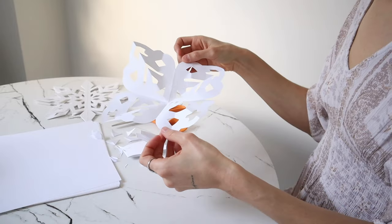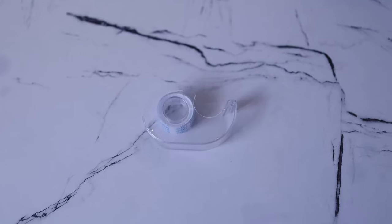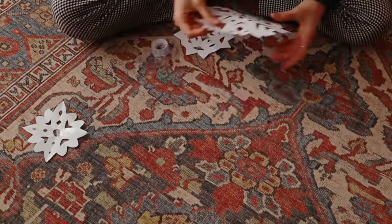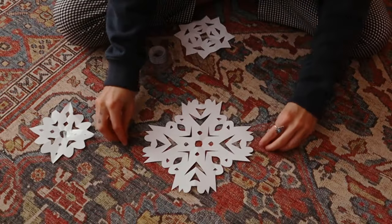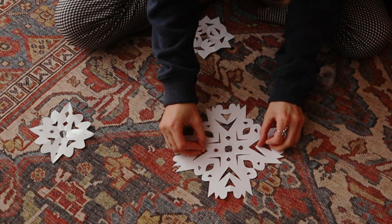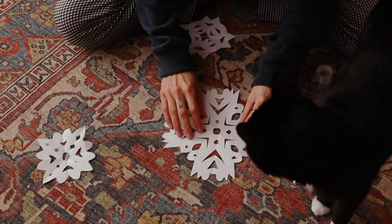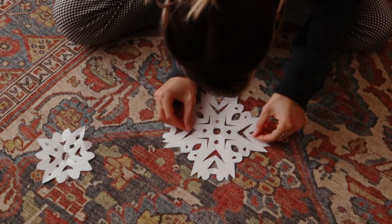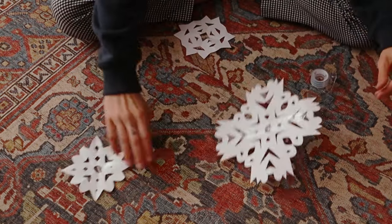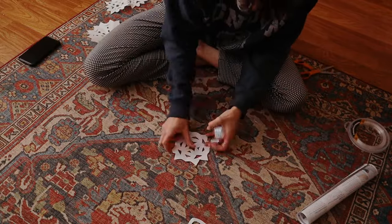For the next part of this project, you will need your fishing wire, scissors, and scotch tape. All I'm doing is laying out the fishing wire at my desired length, putting the snowflake underneath the fishing wire, laying the wire on top, and taping the wire down on both sides of the snowflake. This actually made the snowflake stay in its desired shape without bending. I repeated this process, making some of the fishing line longer and some shorter to give the snowflakes different lengths when they're up on the wall.